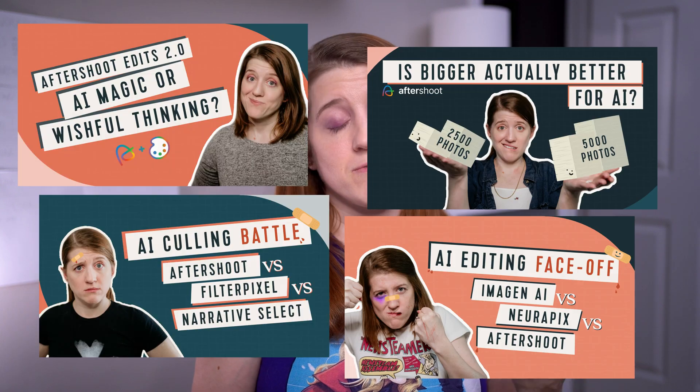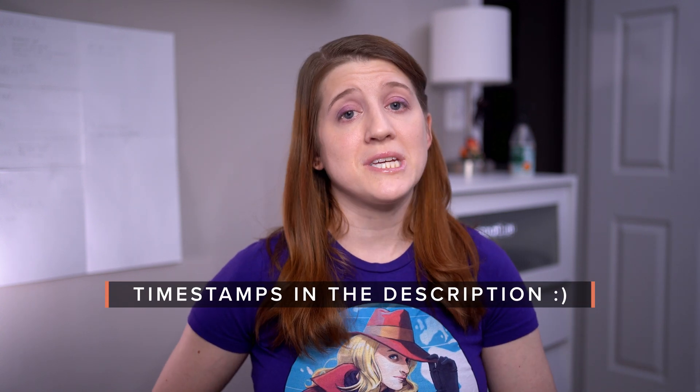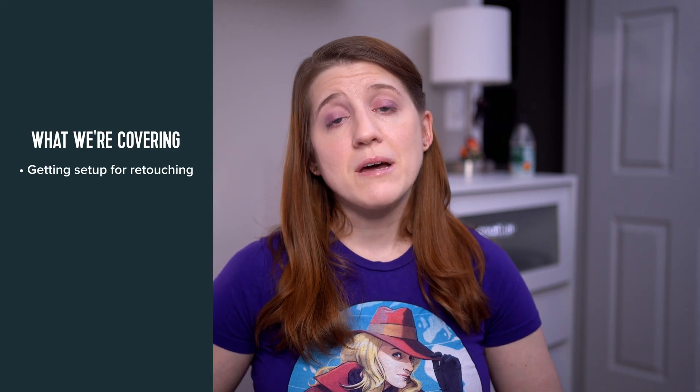Honestly, given the amount of times I've looked at Aftershoot, I'm feeling like I should probably propose soon, or at least we should get a dog together. I'm keeping things pretty casual for this video, but I did want to organize it a little so that the timestamps in the description make sense. What we'll be covering is getting set up for retouching, checking out the tool, and my early impressions. That should give us a pretty good first look at the tool and how it's functioning during these early access days.